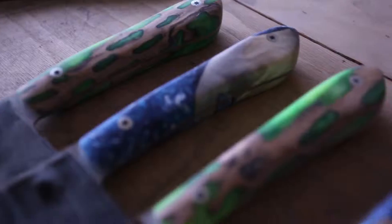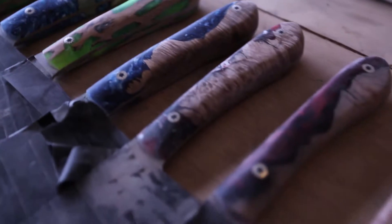I'm Nate Bonner. I'm the head knife maker at NHB Knifeworks LLC, and these are my toys, my passion, my life.